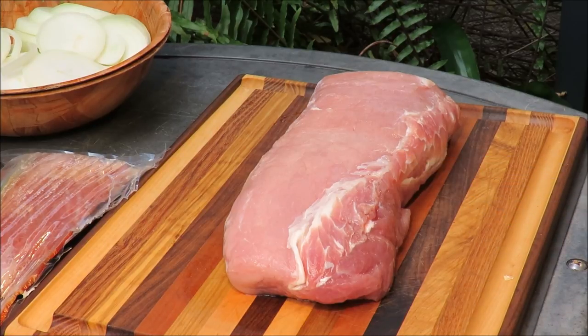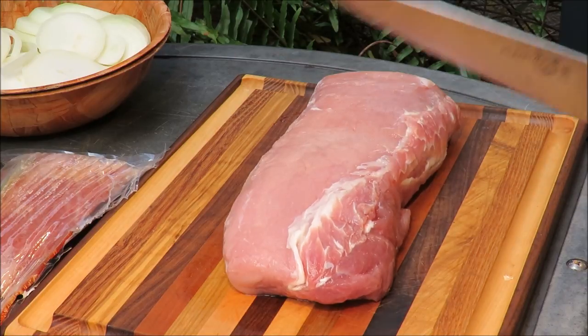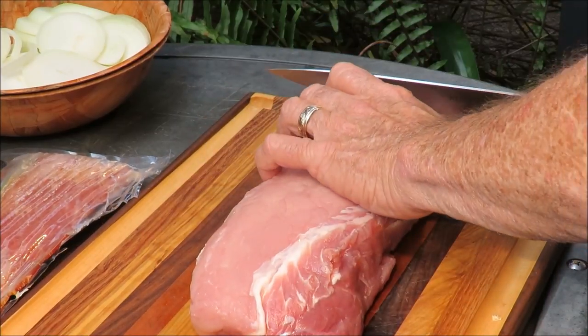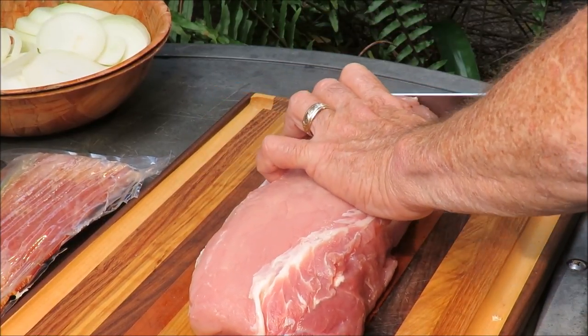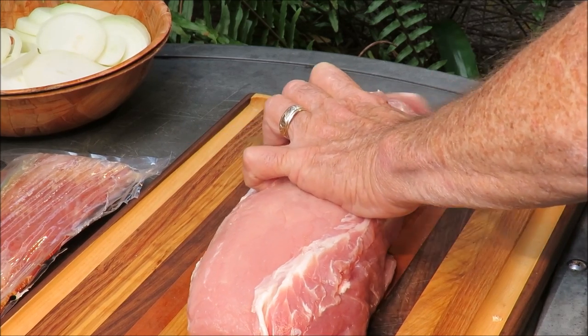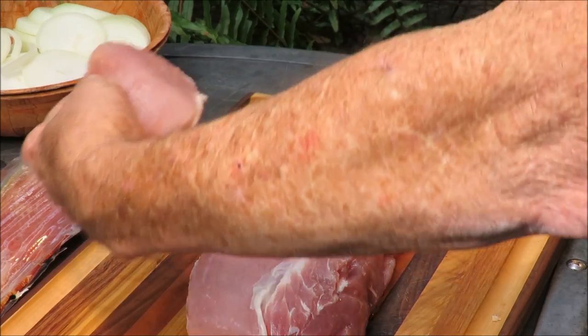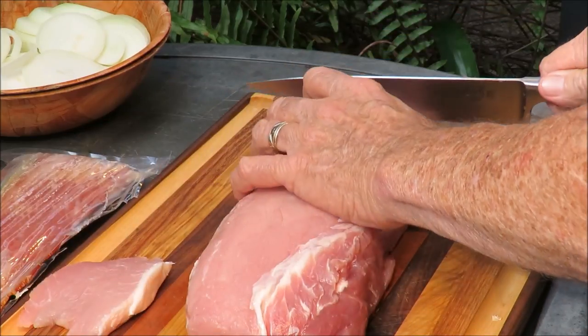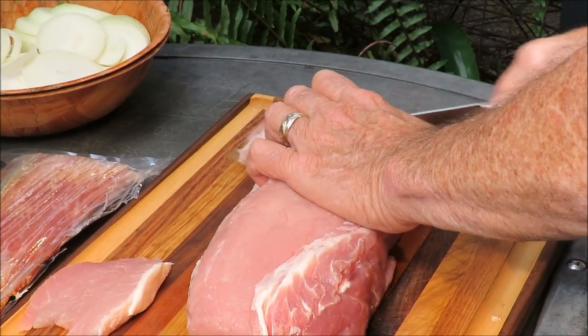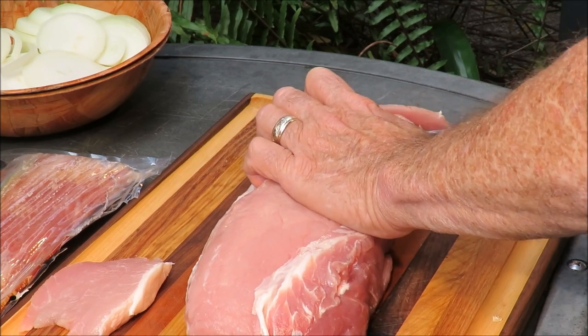Schnick fleisch means stacked meat. What I got here is a pork loin that we're gonna slice up into about half-inch slices of pork, just like that. We're gonna cut this whole pork loin up into slices and get it in a bowl, and I'll show you where we go next.